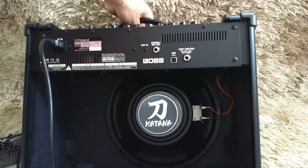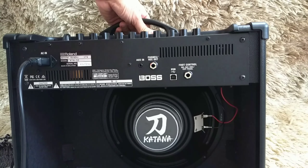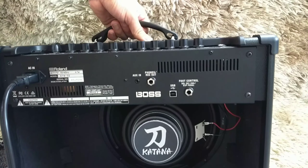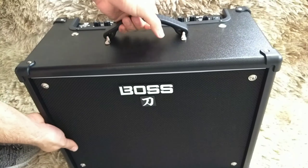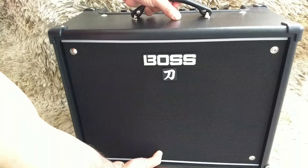Esse aqui é o Boss Katana 50, com construção em madeira. Ele vem com um falante de 30 centímetros, desenvolvido pela própria Boss — tanto ele quanto o de 100, que tem dois falantes de 12. A diferença vai ser a potência final: esse aqui é de 50 watts. Aqui é onde você vai colocar o foot switch, a parte de fone e o auxiliar.